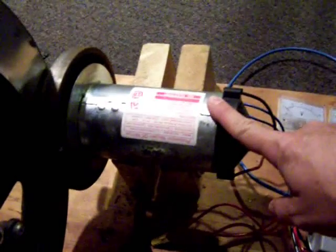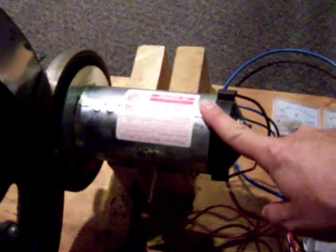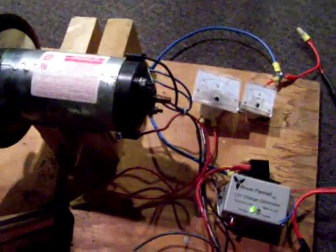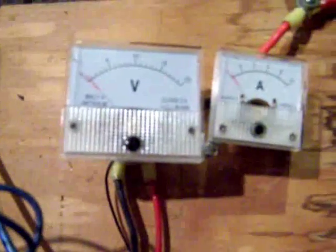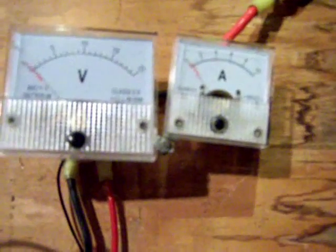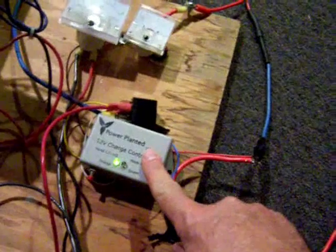This motor came out of a treadmill, and we hook it up to charge a bank of batteries. I have a set of meters here — a voltmeter to measure my charge voltage and a current meter to measure my charge current.